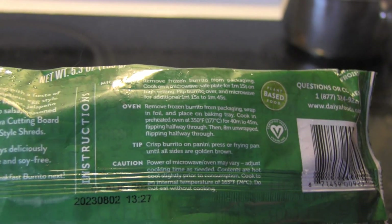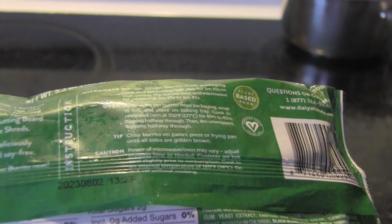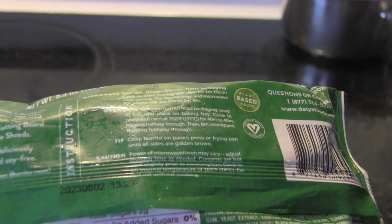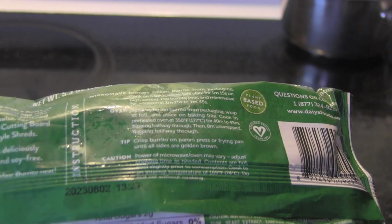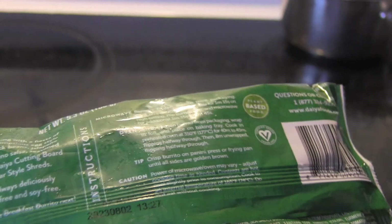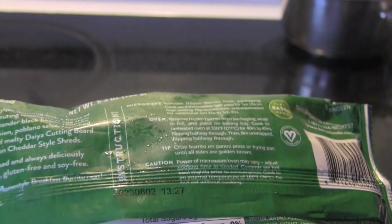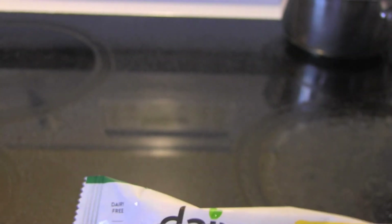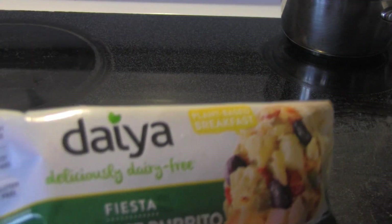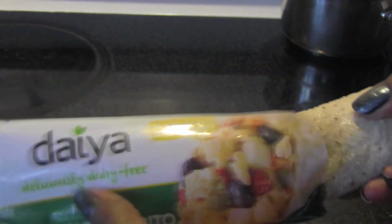You can microwave it, you can put it in the oven, and it says tip: crisp the burrito on a panini press or frying pan until all sides are golden brown — that's a great idea. So I think I'm going to put this in my toaster oven because I don't like the microwave, or maybe microwave it a little bit to get it heated through and make it faster. Let me open this. It is obviously dairy free, soy free, and gluten free.